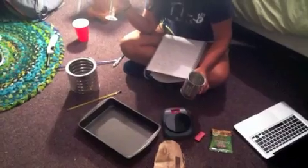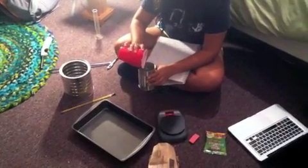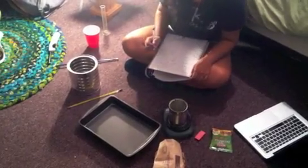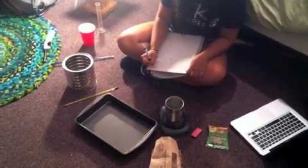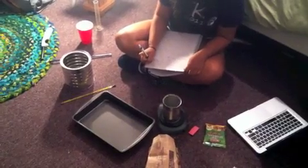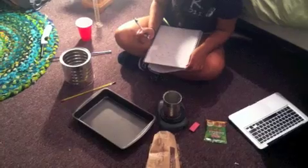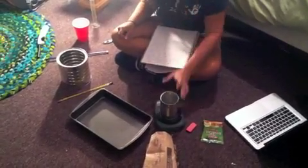With a graduated cylinder I measured out 200 milliliters of distilled water and I'm going to put it into the can and measure the combined mass. It reads 264 grams, and that gives us a mass of water of 197 grams, which I'm going to record.